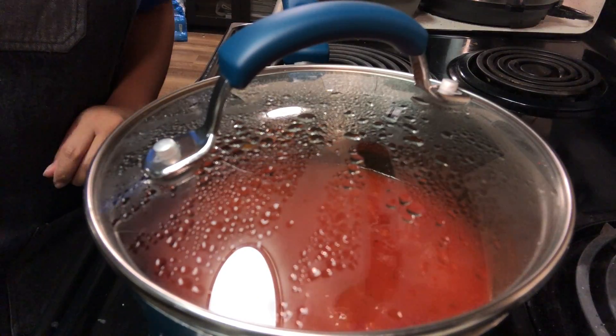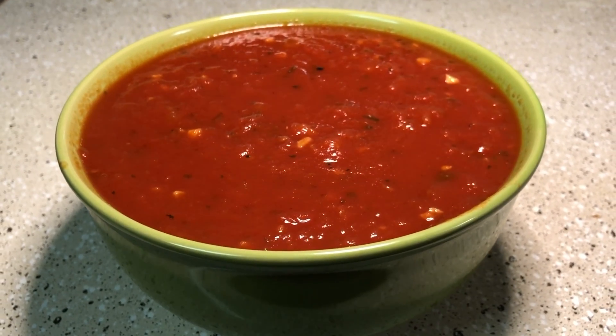Cook it to the consistency you'd like, and there you have it — easy peasy tomato sauce.